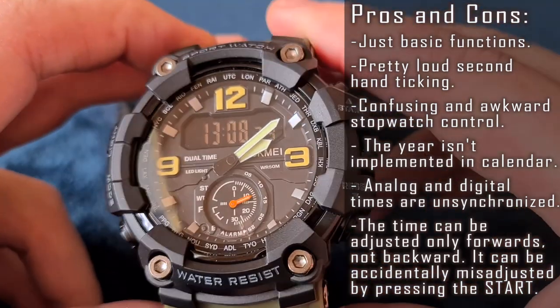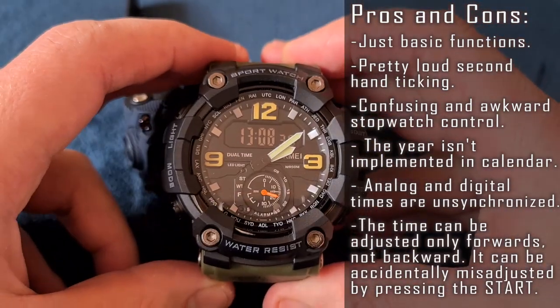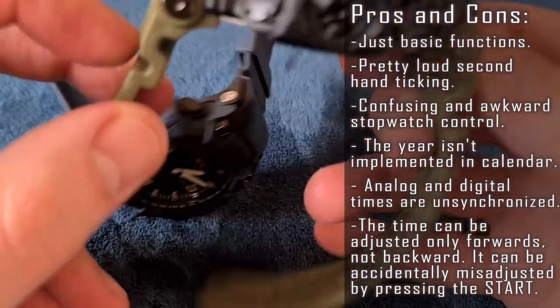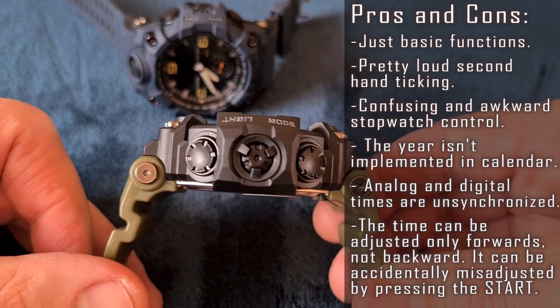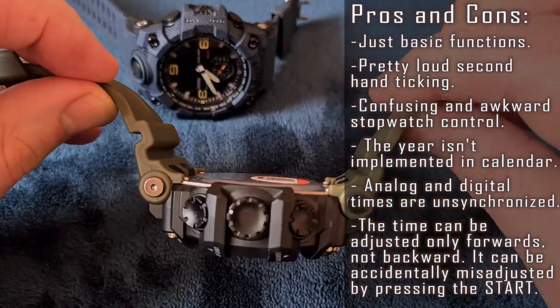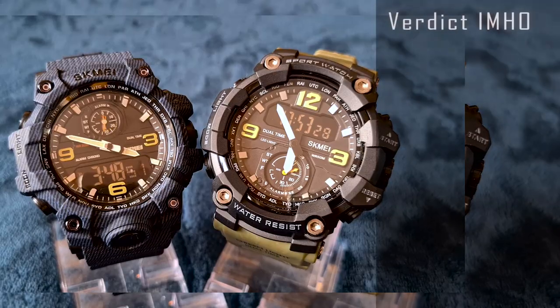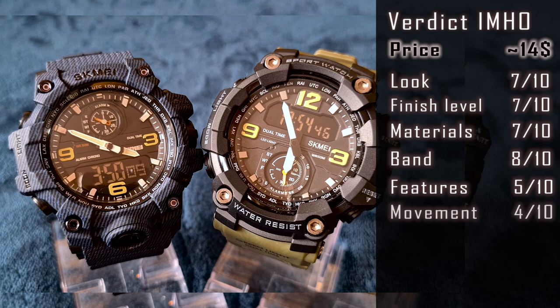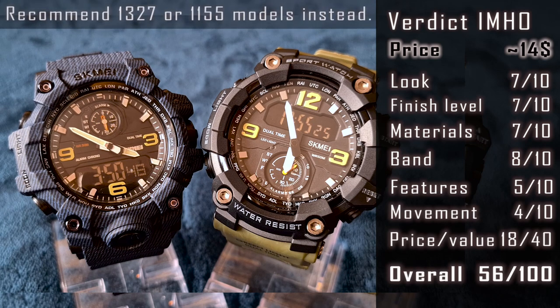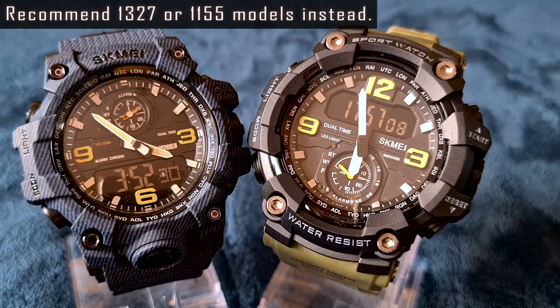Confusing and awkward stopwatch control. The year isn't implemented in the calendar. Analog and digital times are unsynchronized. The biggest flaw, in my opinion, is the method of adjusting the analog time — it can only be adjusted forwards, not backwards, and even worse, it can be accidentally triggered by pressing the start button. My expectations were high because of the probable analog-digital synchronization and the unusual small second hand on the dial, but not this time. If you like a similar looking watch, I'd recommend Skmei 1327 or 1155 models instead, even if they use separate digital and analog movements.